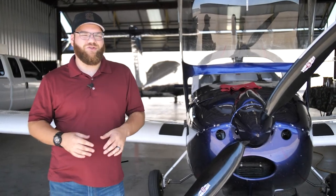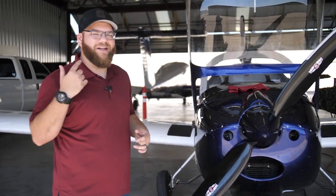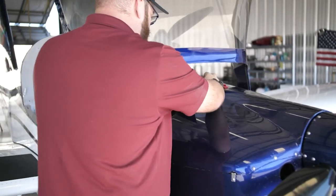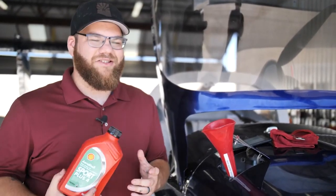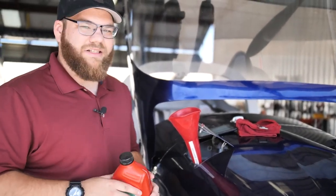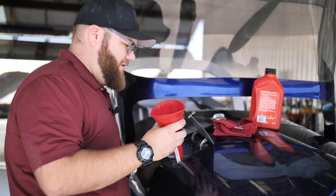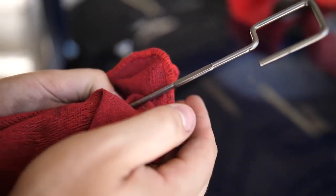This plane has a dry sump oil system, so when checking the oil the oil can siphon back into the engine — we need to pull it through several times. I'm pulling through the prop until we hear the oil gurgling up into the tank so we can check it. We heard the oil coming through, so now we check it — it's a little low, so we're going to add some. This Rotax engine takes a special motorcycle oil — Aeroshell Sport Plus 4, an SAE 10W-40. Because this engine requires so little oil, we fill very slowly and a little bit at a time before checking again. We added about 100 milliliters and now it's right where it needs to be — within that window.